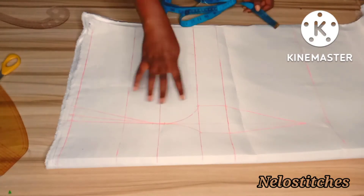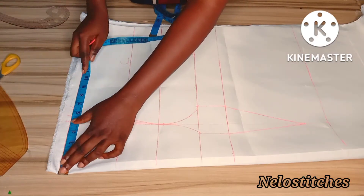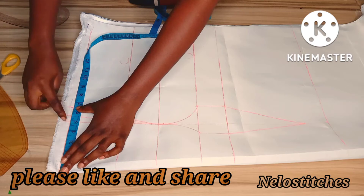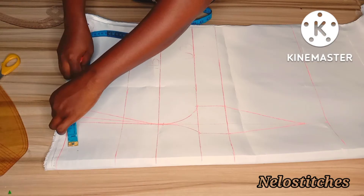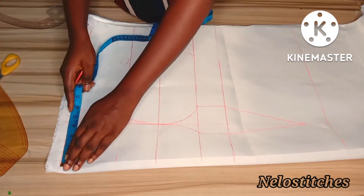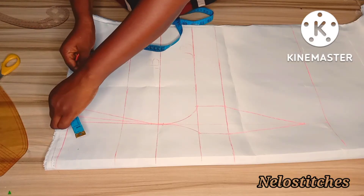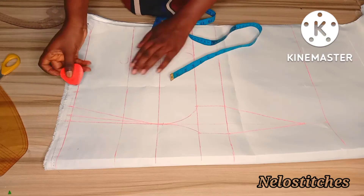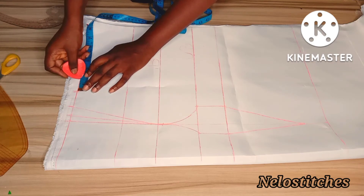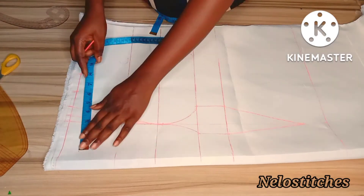Now we're going to start inputting our measurements. I'll take my shoulder minus 1.5 inches - my shoulder is 8, minus 1.5 gives 6.5. You're going to add your extra 1.5 inches that you marked as your dart, or hold your tape on the dart leg and place it back here and mark your 6.5. Place it like this - my dart leg is on five, so I hold the tape on five and place the five here, then mark the remaining to 6.5. You can also just mark your 6.5 then add your 1.5 inch for your dart. Add half inch for sewing allowance - not two inches; I made a mistake marking two inches.